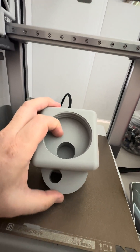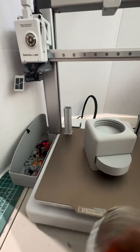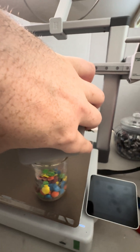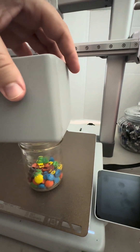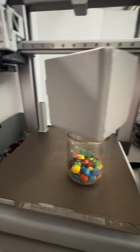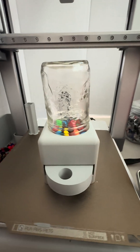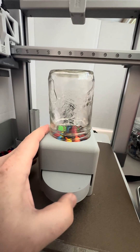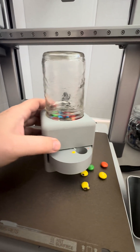And yeah, the candies fall in there. We've got a jar here. I wonder if I can do this one-handed? Probably not. Let's see. So you screw it in — I can't screw it in one-handed — but you spin it and the candies fall in.